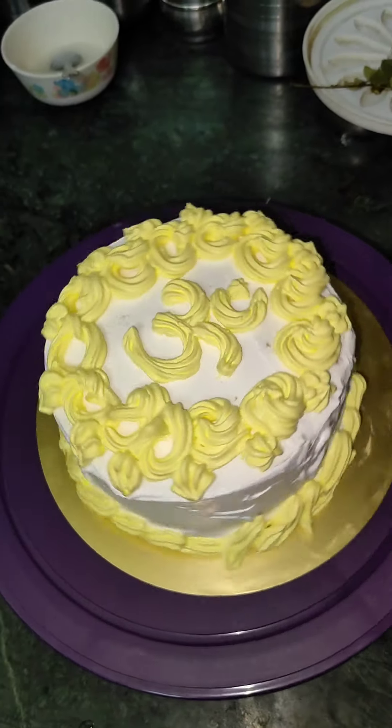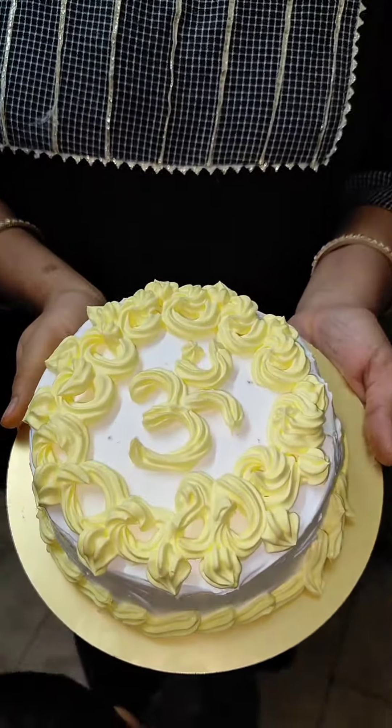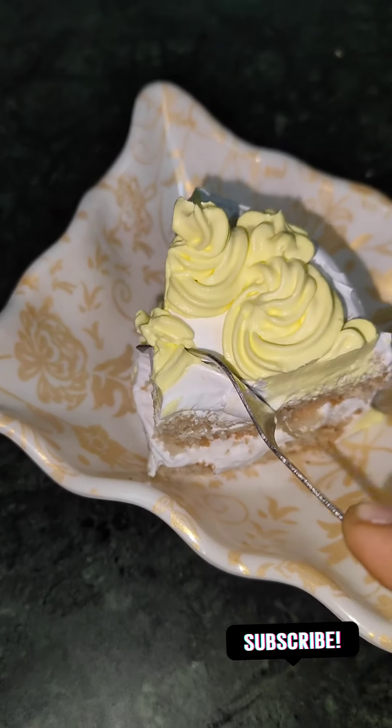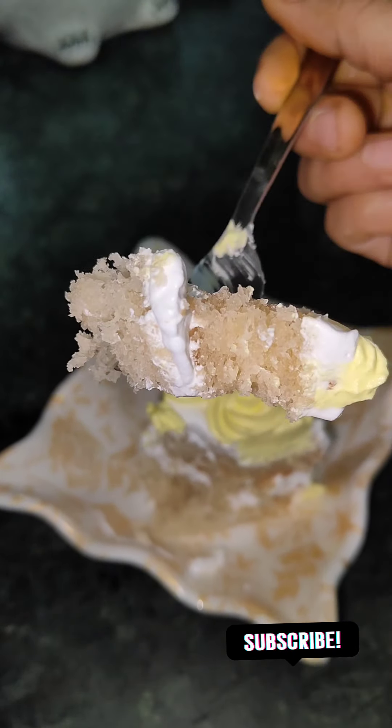This is my first cake. If you want to comment on this video, please comment on our 1000 subscribers special. Please like this video and subscribe. See you next week — bye!